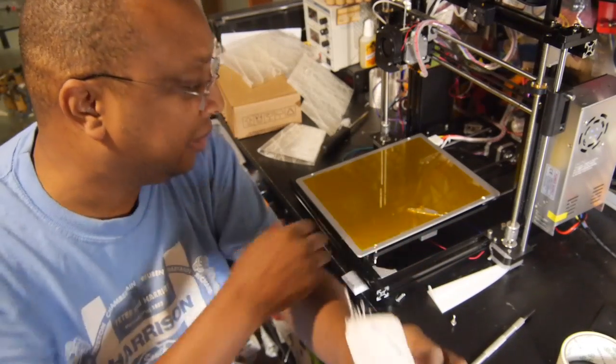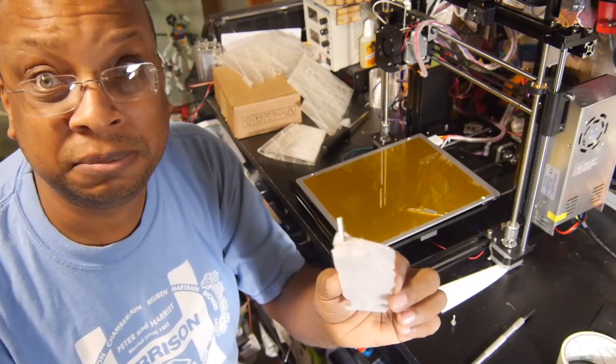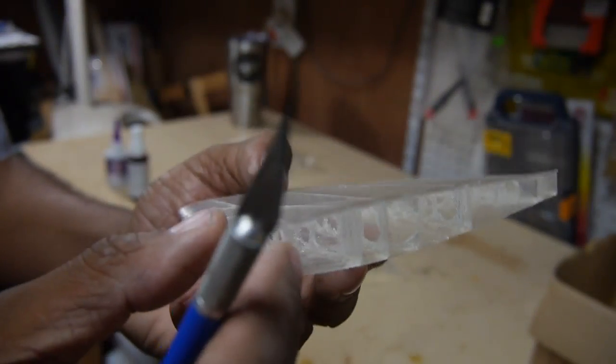Hopefully I haven't hurt the head, because the head looks like it scratched the bed a little bit, so I need to double check that the head's still working. It turns out no damage was done, so with all the parts printed, it was on to final assembly.